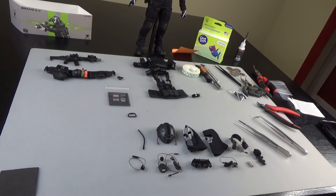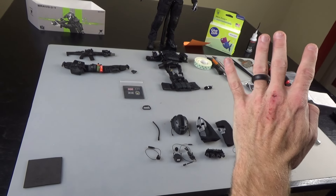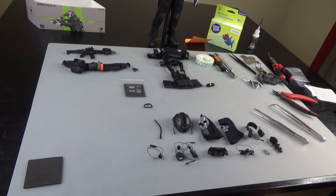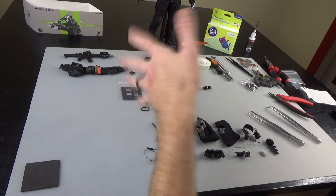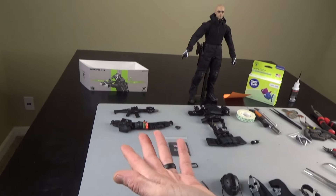Hi everyone, Sully here from Black Ops Toys coming at you today with part four — Quattro — in the build series on the Bravo 07. This is from General's Armory 1:6 kit. Easy and simple.